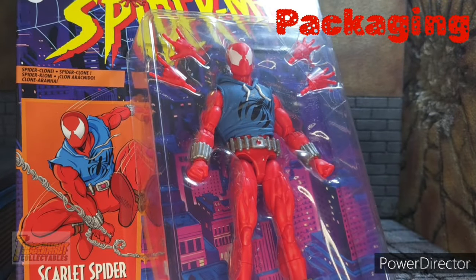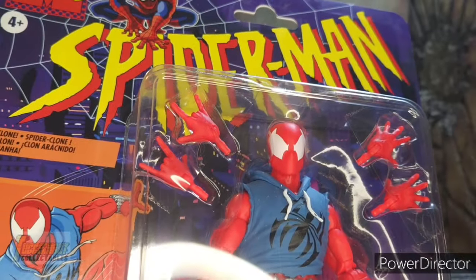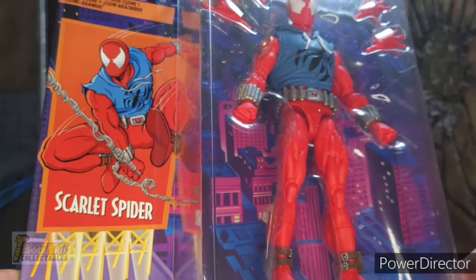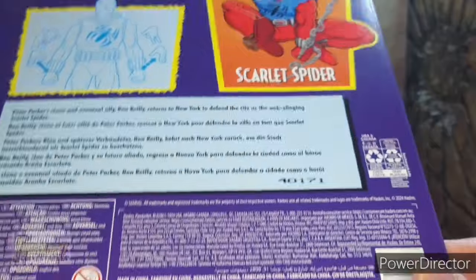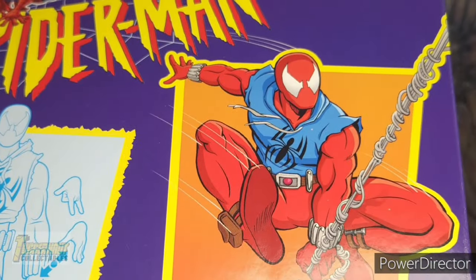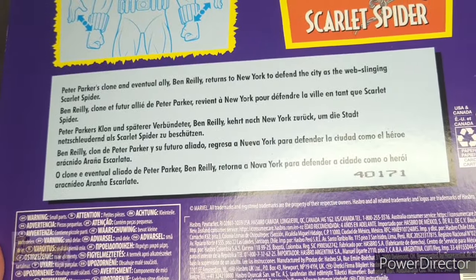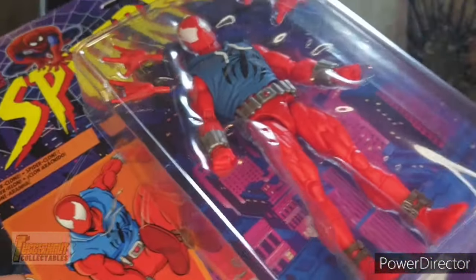The packaging of Scarlet Spider is in-the-box collector friendly. On top is the Spider-Man logo from the animated series, with art featuring Scarlet Spider and a view of the figure and its accessories. Keeping with the retro Toy Biz design, the back features instructions on how to change the hands and a short read-up. Pause it if you want to read. At the bottom are legalities and warnings.